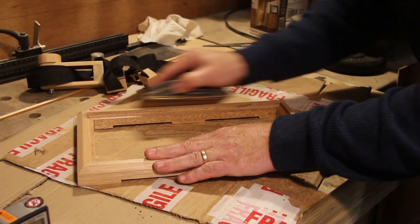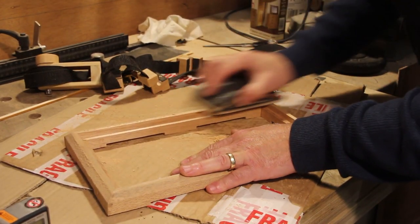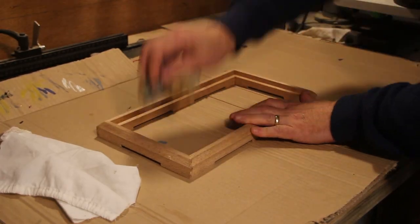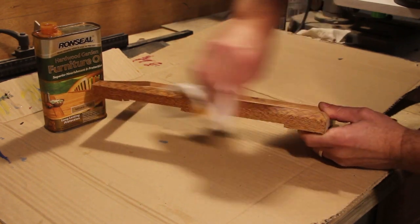I've been sanding for about 3 or 4 minutes and I'm now moving up to 220 grit — this will probably be the highest grit I use. Then a quick round with the tack cloth and the first of four coats of furniture oil.